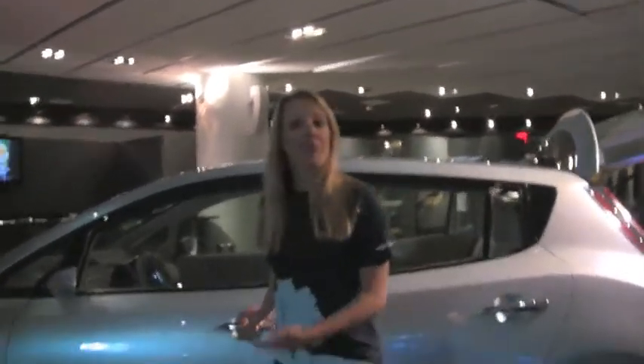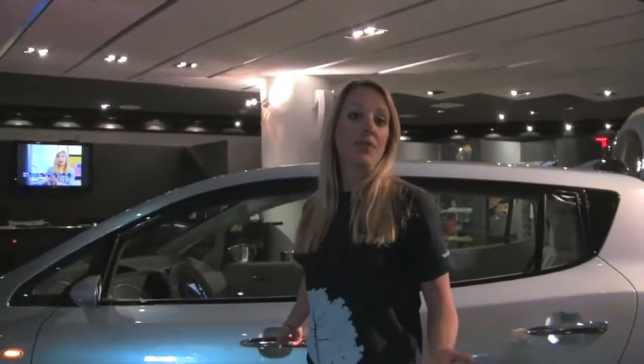This is our blue color, obviously, and the car is coming out in at least five colors: silver, red, black, blue, and white.